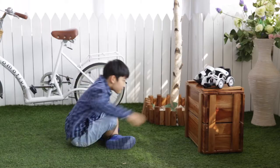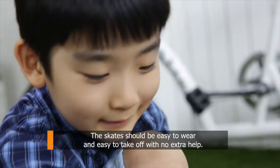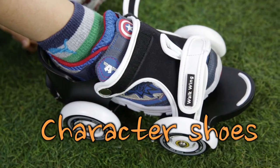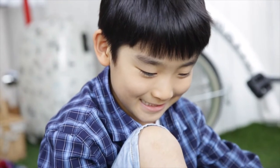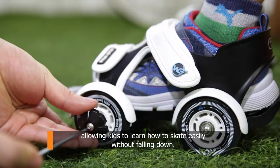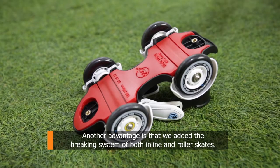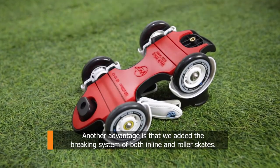Second, the skate should be easy to use. The skate should be easy to wear and easy to take off with no extra help. With any pair of shoes, it should safely hold your feet in place. We also made riding easier with the innovation of a brake assist function, allowing kids to learn how to skate easily without falling down. Another advantage is that we added the braking system of both inline and regular skates.